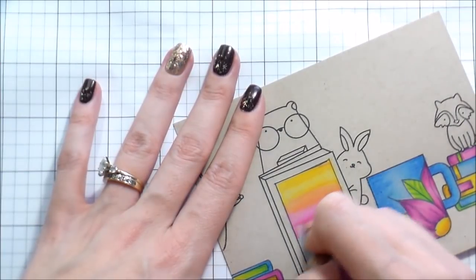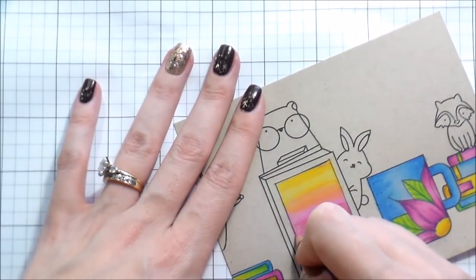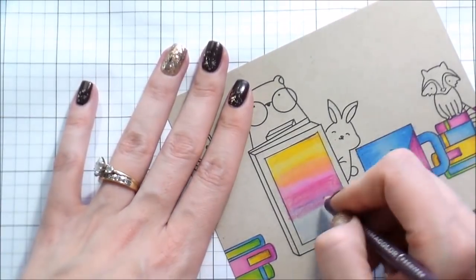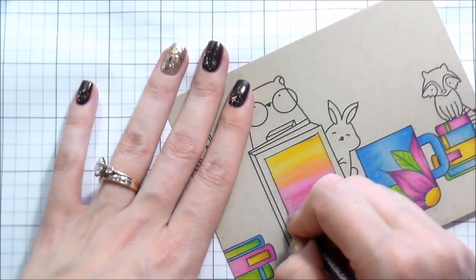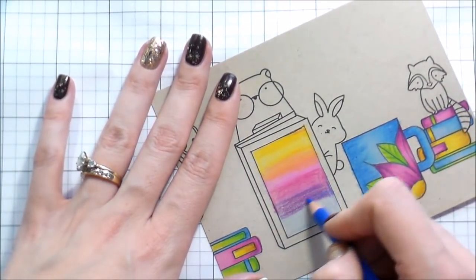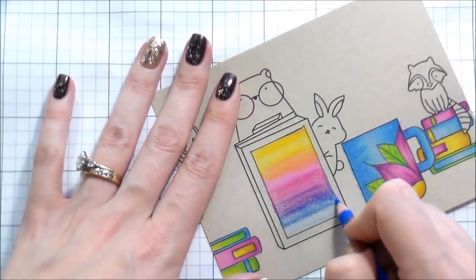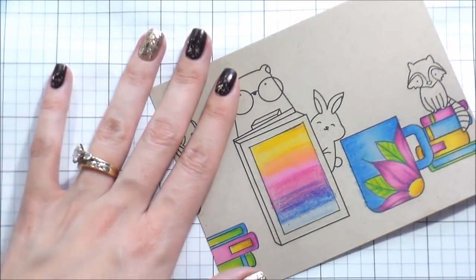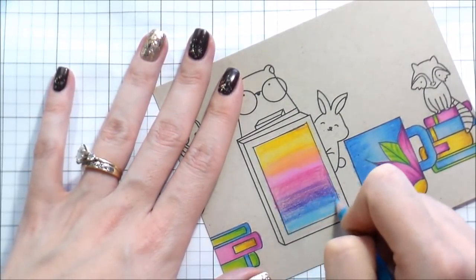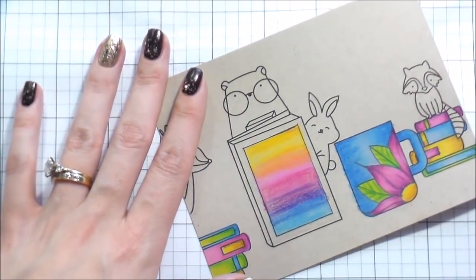For the gradient blending I put down blocks of the lightest color — the lightest yellow, the lightest pink, and the lightest blue — and then started building them up and working in the darker colors. I just didn't want to start with the darkest color because I wanted to make sure I was going to be able to blend them all together. I was actually really happy with the way the gradient came out. I just had to keep filling in the texture of the paper to get it to blend well.